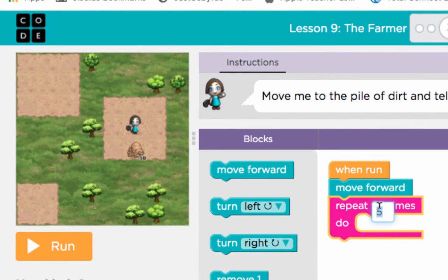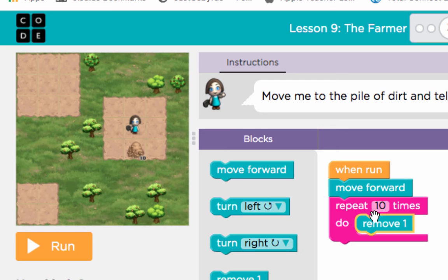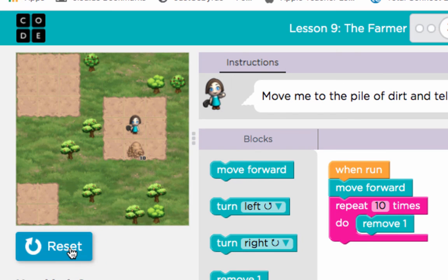So we are not going to remove it five times. We're going to put a 10 in there and we are going to remove it 10 times. Today's lesson is: make sure that you know you can change the number inside the repeat. And then we would run it to see if it works.